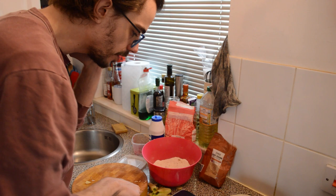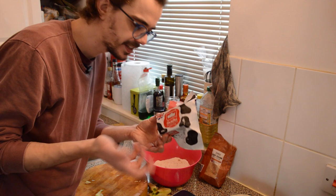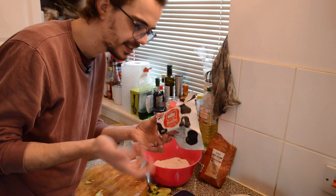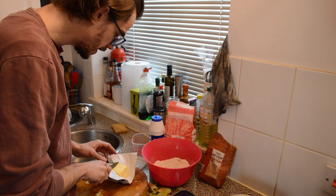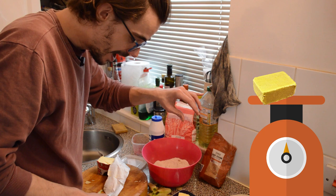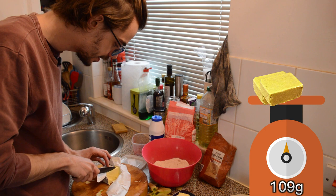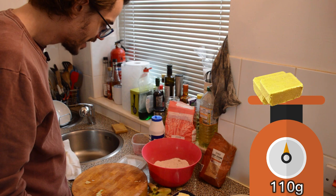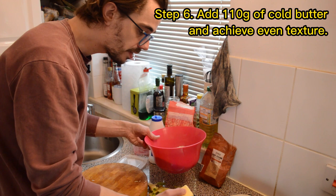I'll zero the scales and take my butter. I need 110 grams — butter always comes in 250 gram packets in the UK. So 110 should be less than half. Let's see if I can manage to get 110. 105 — not bad. A little bit more. 109 — just tiny. Oh, 110! Okay, fine. I'm going to put that in anyway.